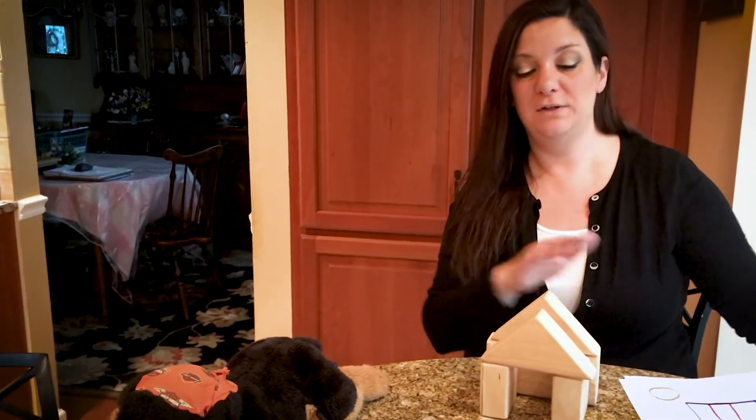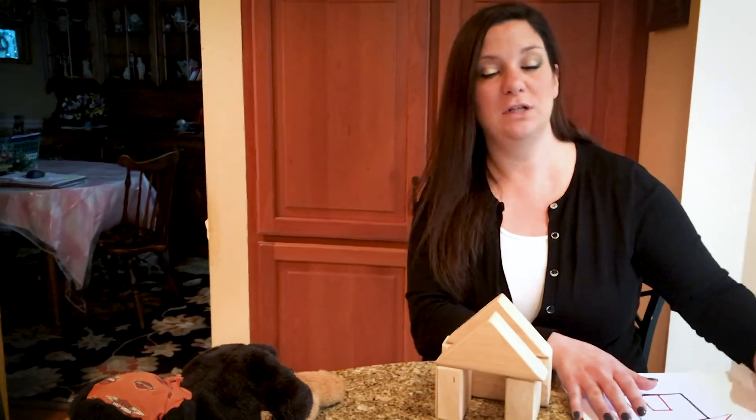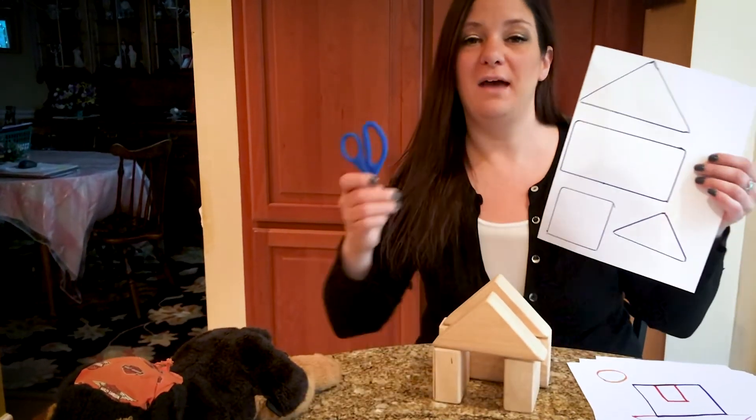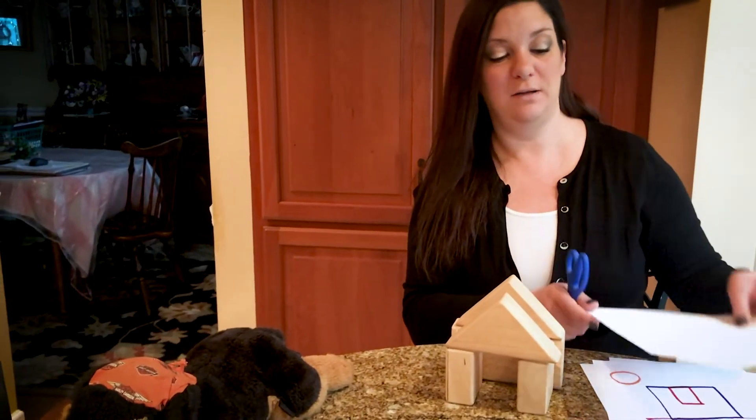Now if you really want to have some fun, you can take these shapes or any shapes and trace them onto paper. And you can use your safety scissors and cut them out. And you can make a dog house like that with the safety scissors and your shapes. And you can glue them and color them and decorate them any way you would like.